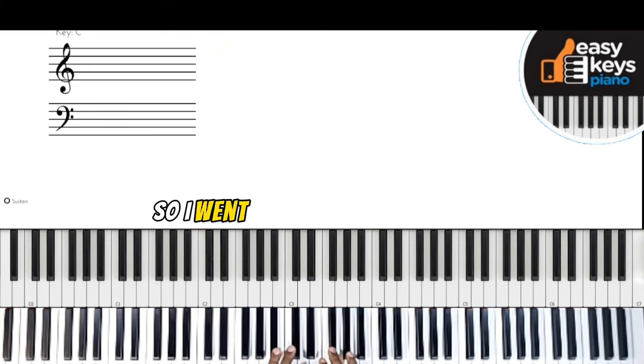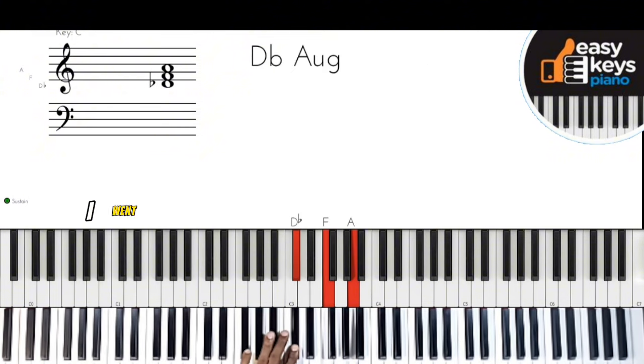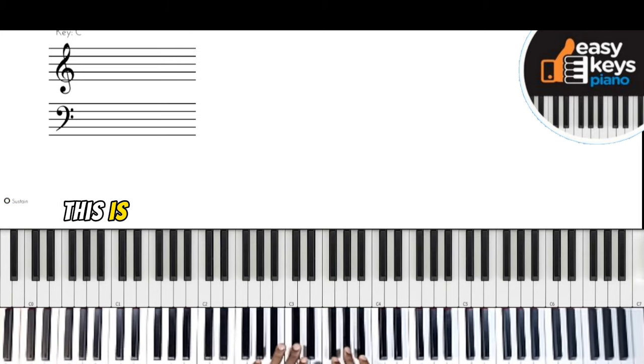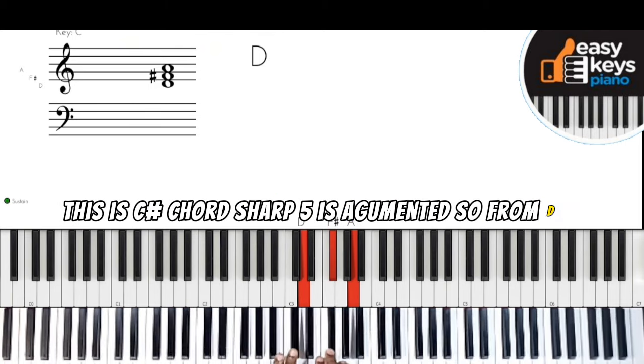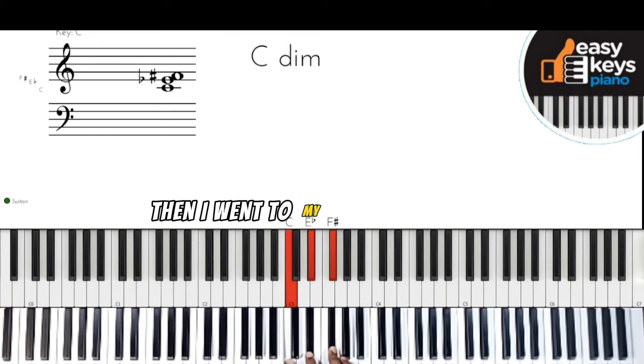So from D, I went to the C-sharp augmented chord. This is a C-sharp chord and the sharp five is augmented. Then I went to my C-sharp dominant seven.